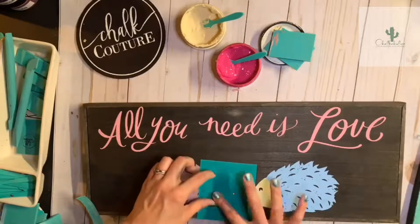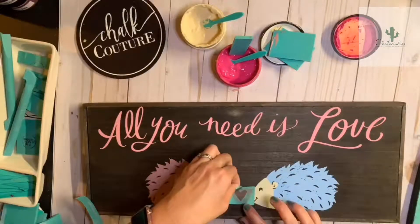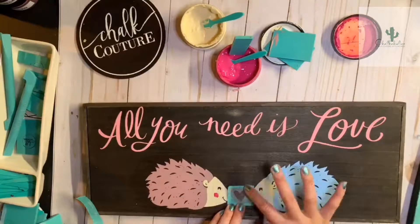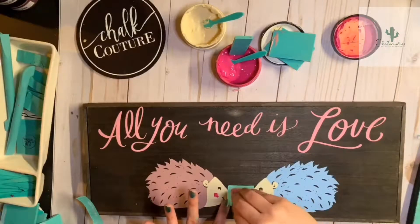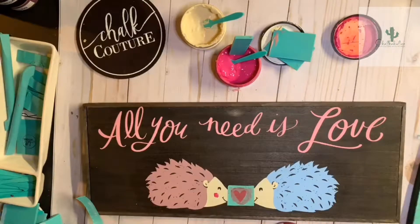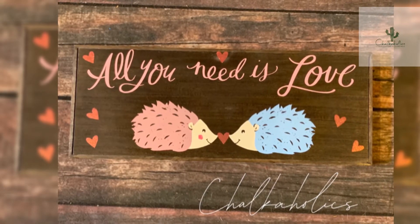Look at these little hedgehogs! I'm going to add a little cheek on her. I didn't add the little noses because I want it to look like this heart is right over top of them and they're giving a little smooch. Then I'm going to add some smooches all over the board — isn't this adorable? Bye!